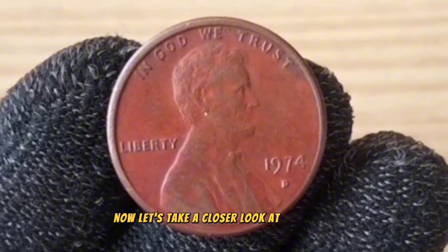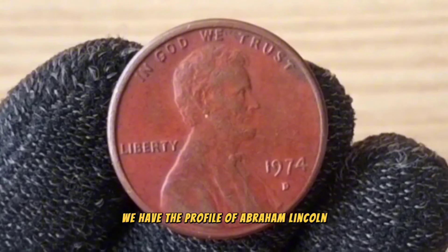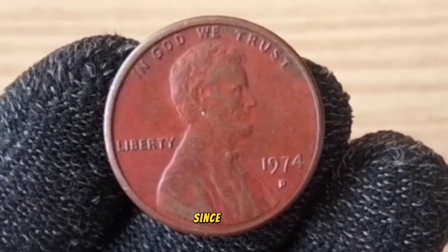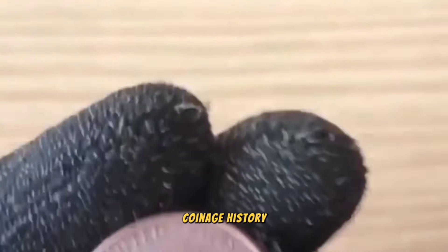Now let's take a closer look at its design. On the obverse front side, we have the profile of Abraham Lincoln, the 16th President of the United States, facing to the right. This iconic image of Lincoln has graced the penny since 1909, making it one of the longest-running designs in U.S. coinage history.